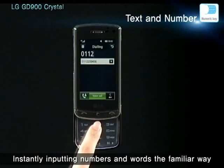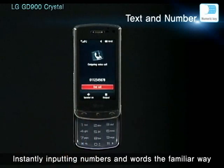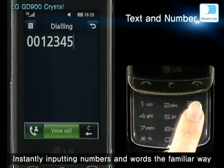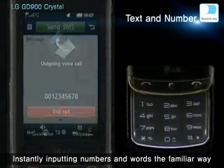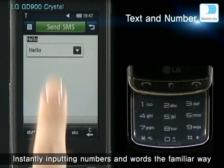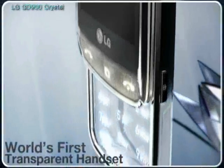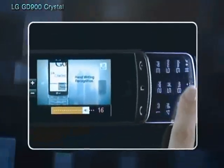You can also input numbers and text on the transparent touchpad, in the way common on other handsets.